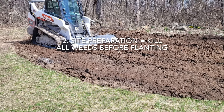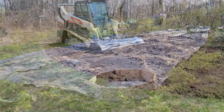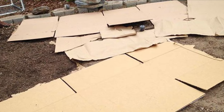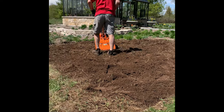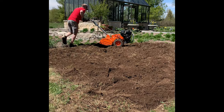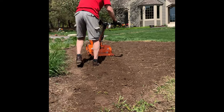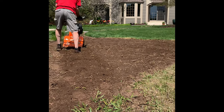Number two is site preparation. Kill all the weeds before planting — do not overlook this step. There are many different methods: you can smother with black or clear plastic, with layers of newspapers covered with grass clippings, or with cardboard. You can repeatedly till your soil every three weeks. All of these must be done for a full growing season. If you have sod, you can remove it with a sod cutter. And last but not least, you can use an herbicide treatment to kill all of your weeds.